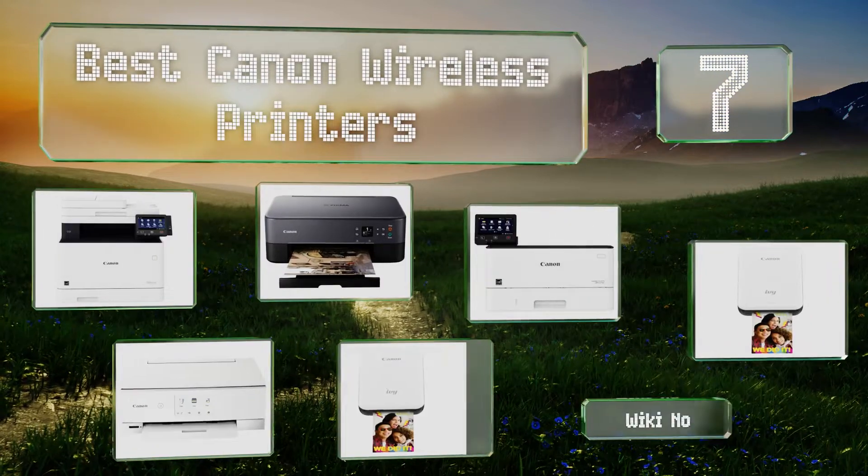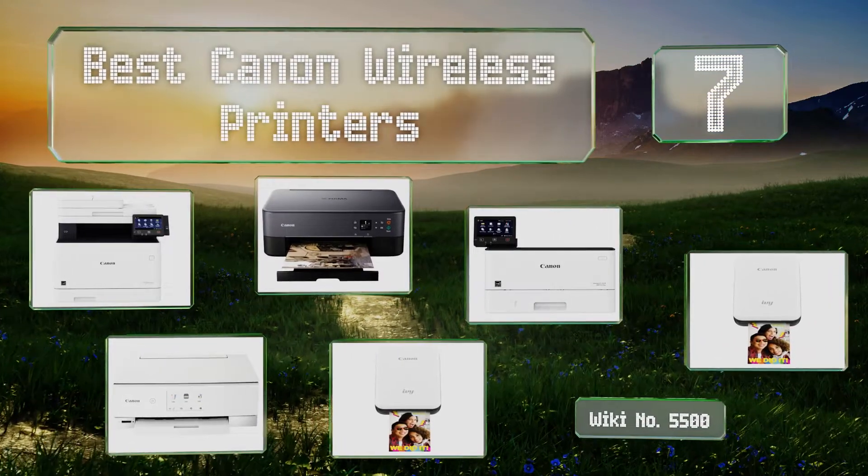EasyVid presents the seven best Canon wireless printers. Let's get started with the list.